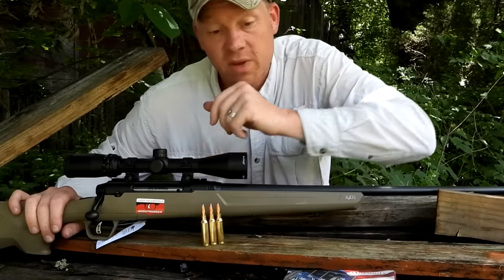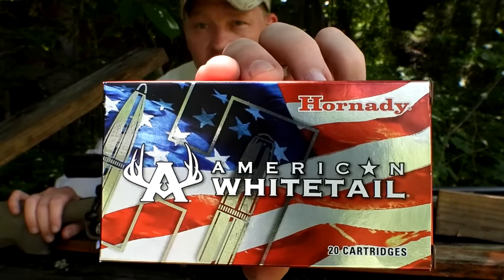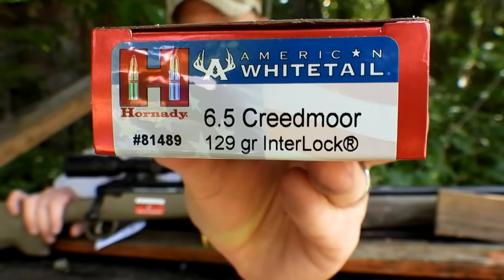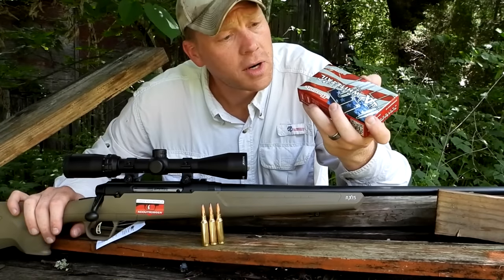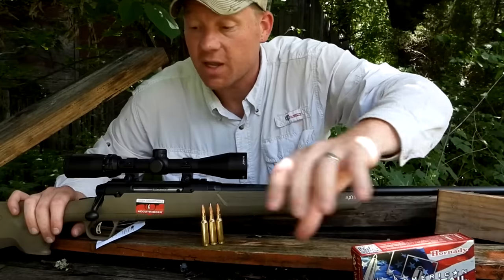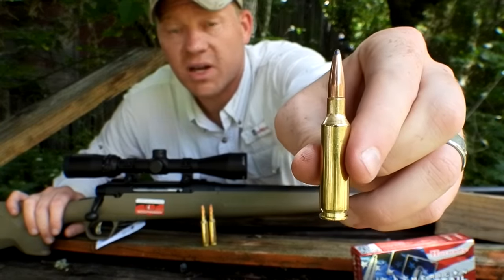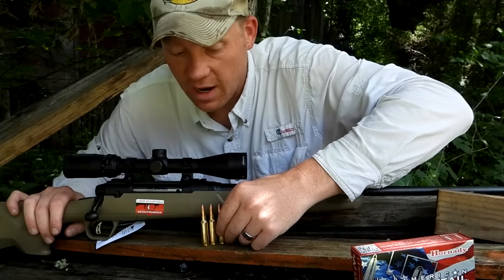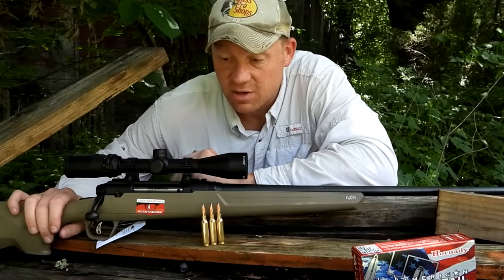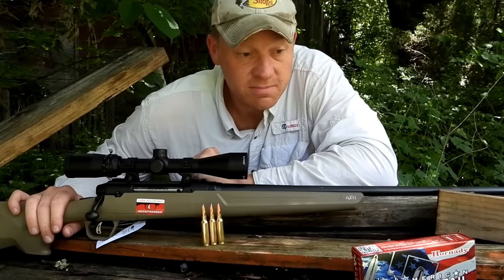The 6.5 Creedmoor ammo I brought out today — I've been sitting on this for a while — is Hornady American Whitetail, 129-grain Hornady Interlocks. If you're not familiar with the 6.5 Creedmoor, there are a lot of people that absolutely love it. It's a real flat round — I've taken mine out to a thousand yards. Real easy, light recoil, flat-shooting round. Kind of hard not to like it.